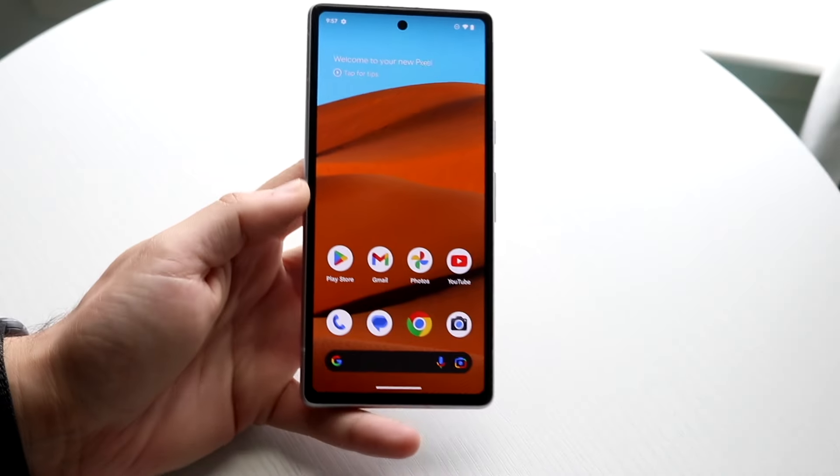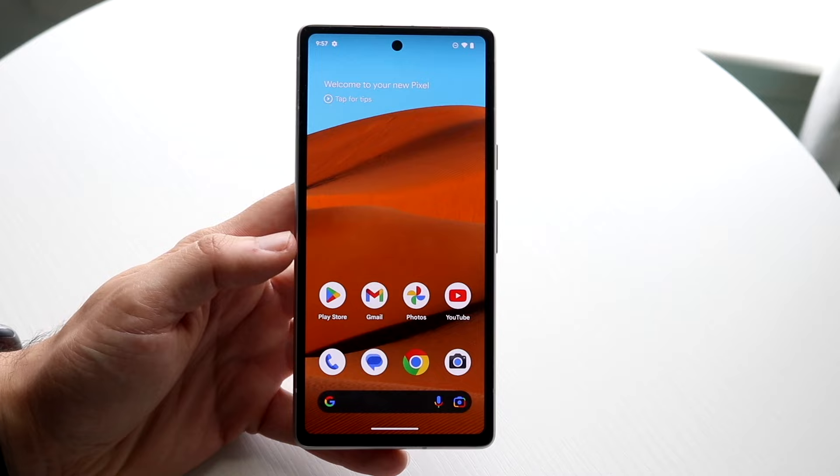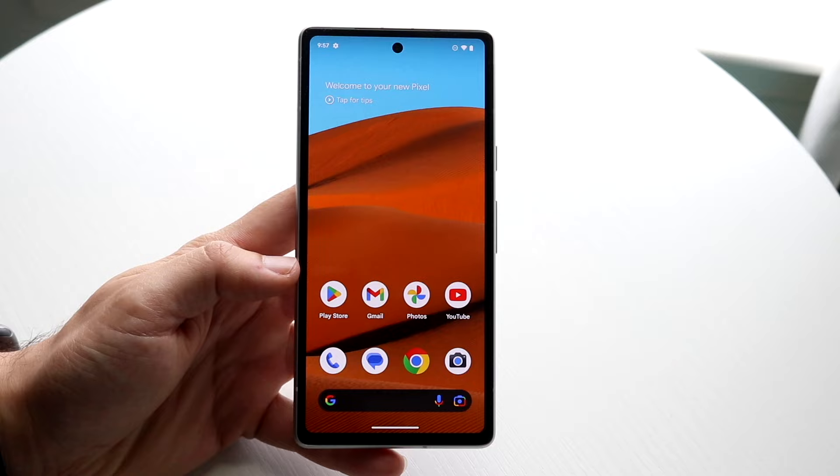Congratulations if you ended up buying and purchasing a Google Pixel 7a. This is a very good phone, and I think it's going to last you for quite a bit of time. I'll give you a quick introduction and walkthrough on exactly how to use this phone. It's nothing crazy — if you've used any other Android phone or any phone before, you should know how to use this one.